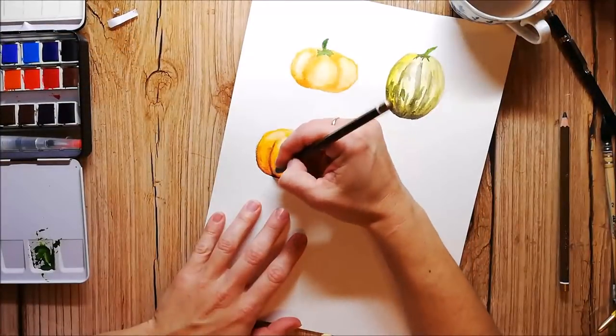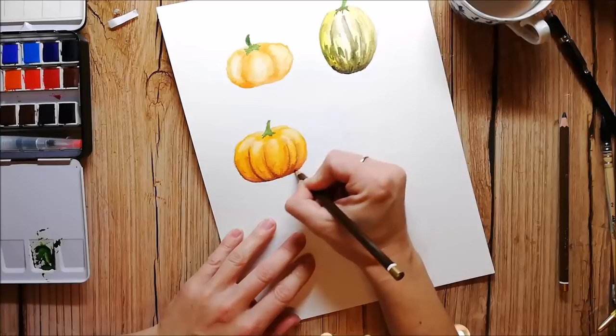After my pumpkins are dry, I use colored pencils to give them some more details.